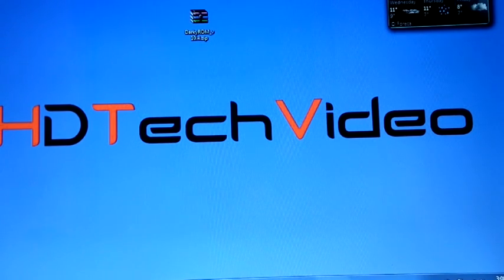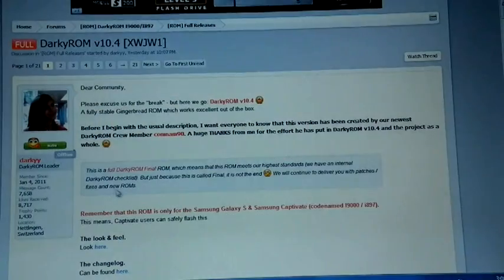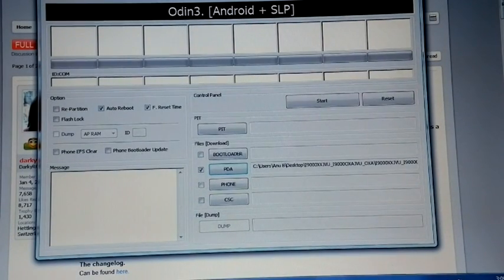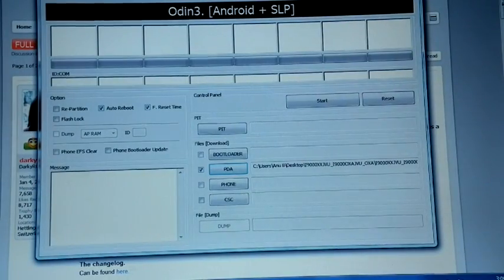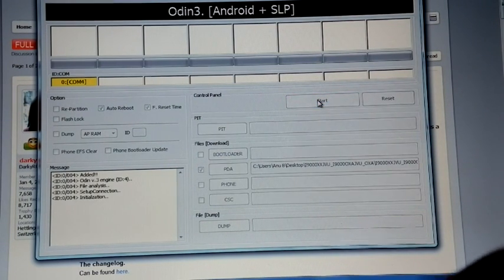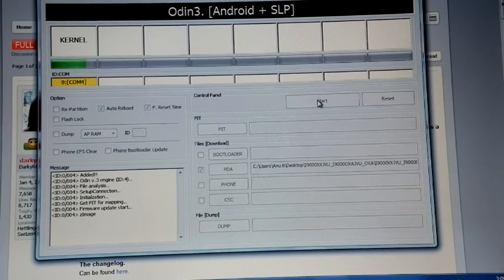Now I am on stock XSJVU, so I have to root my phone. For that I am going to flash Semaphore kernel. I just booted my phone into download mode and I am going to connect it. You can notice the phone is now added. Just click the start button and set quick installation. Now the installation finished and the phone is rebooting.